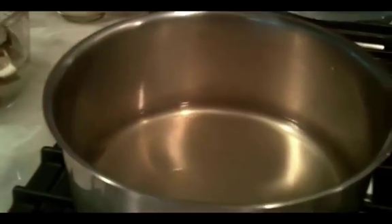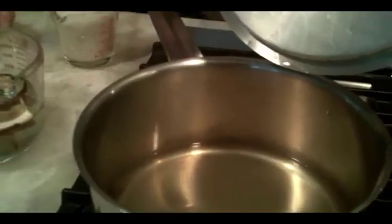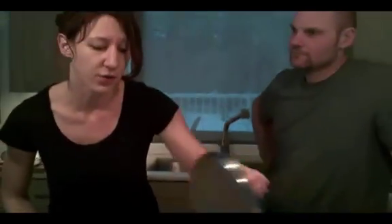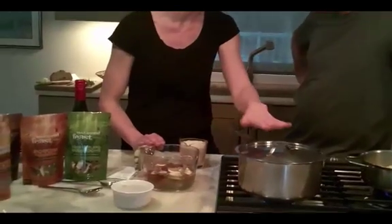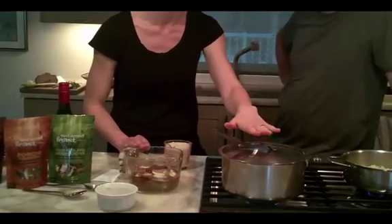You can use any kind of broth you want — veggie or chicken. You can make your own broth, use a cube, or use the stuff from a box. Two cups of that. And when the mushrooms are all plump, you're going to use the soaking water and put it into the broth, keeping it on low heat.